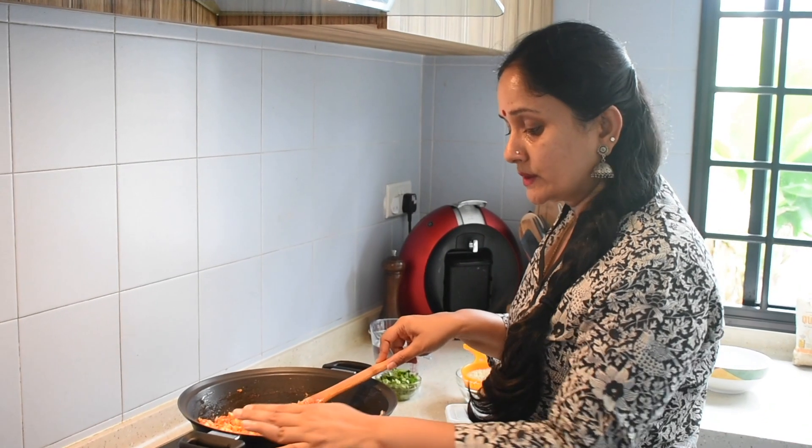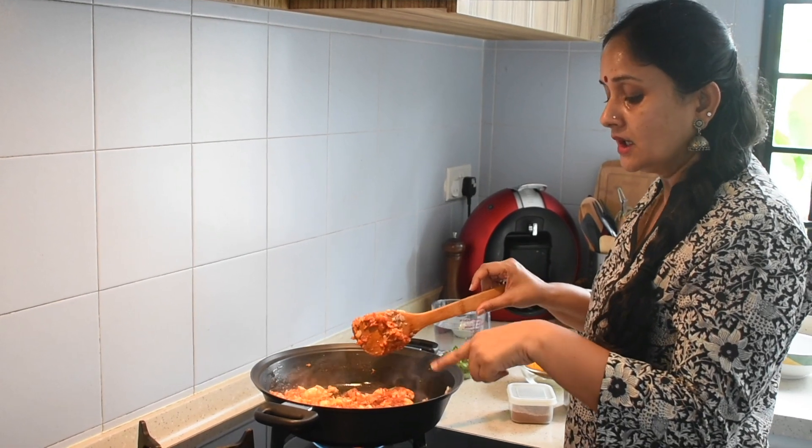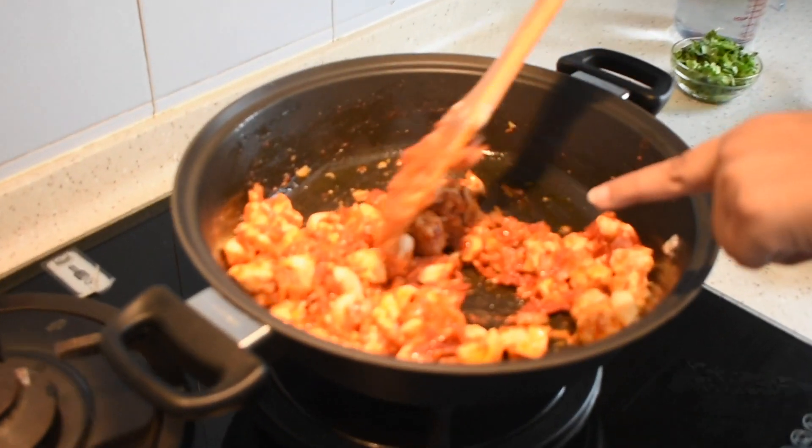You can also use bone-in chicken pieces — they will taste even better. Today I am using chicken fillet, cut into small pieces like this.